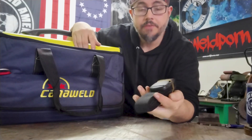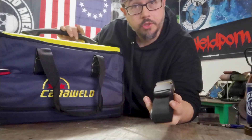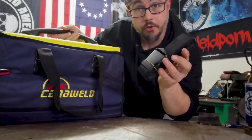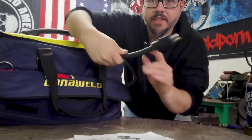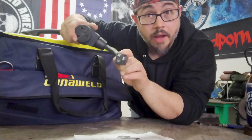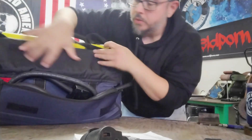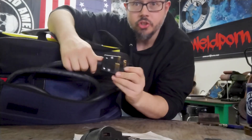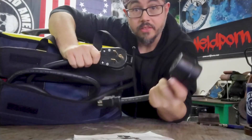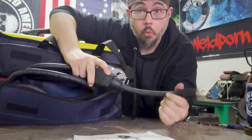It's got this shoulder strap that hooks up directly to the top of the machine — super cool if you're trying to carry it around further away. You don't have to hold it in your hand; you can hold it over your shoulder. It also has this adapter that allows you to plug it into a regular 120-volt wall outlet. It comes with an attached 220 plug as well, so you can plug this straight into a normal wall outlet.